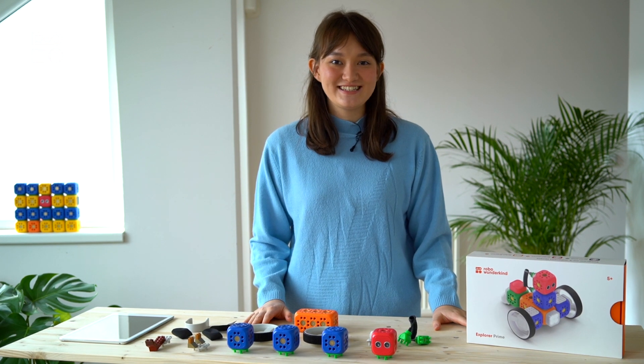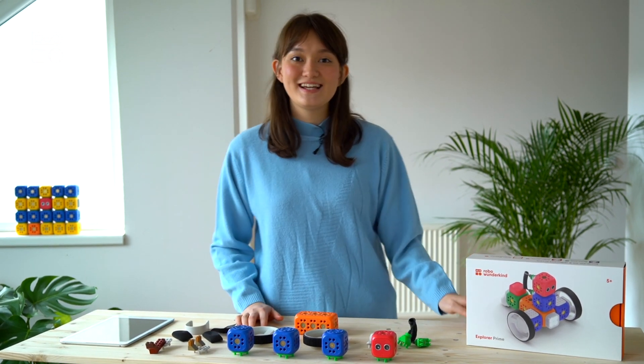Hi, I'm Kezia from RoboVunderkind and today we have our Robo with us here for an exciting new project. We're going to talk about how we can make robots that take inspiration from nature and we're going to make a little animal Robo.